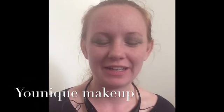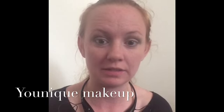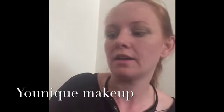Hey guys, Fifi Marie here. I'm here to show you one of my favorite quick summertime looks. I'm going to put on the 3D Fiber Mascara by Unique, and I'm already wearing our Bisque BB Flawless.